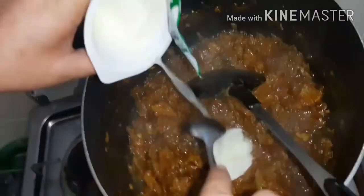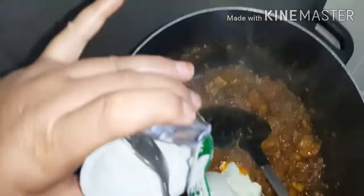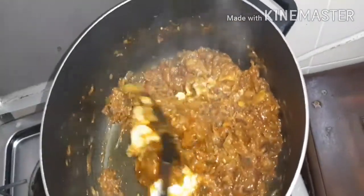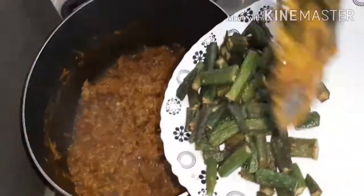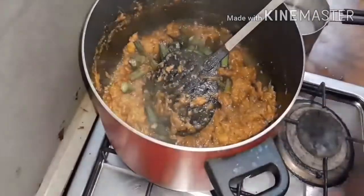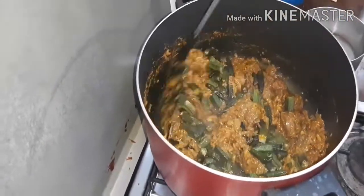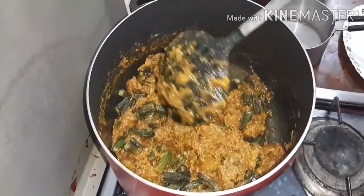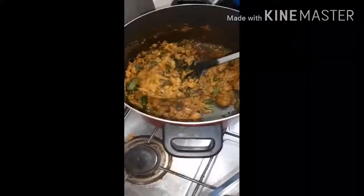Now I will put yogurt on it. I put some fried bread in the pan, and give it a little fry, then I put the bread in a bit.